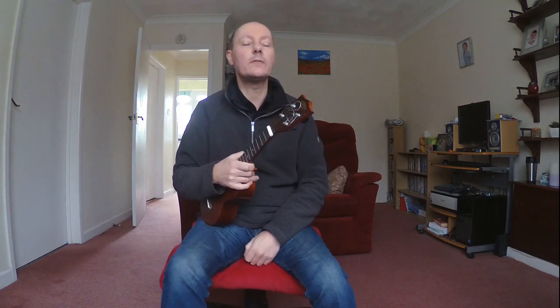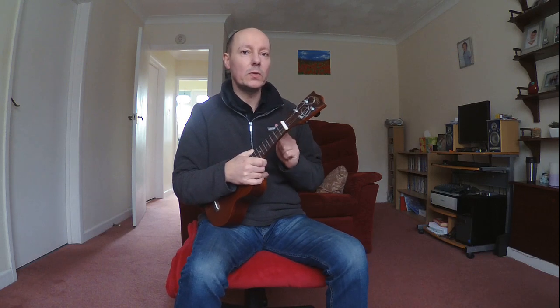Hello and welcome to what is the first video in a series for beginner uke players. Let's get straight down to it, low waffle — let's learn our first chord, C major.